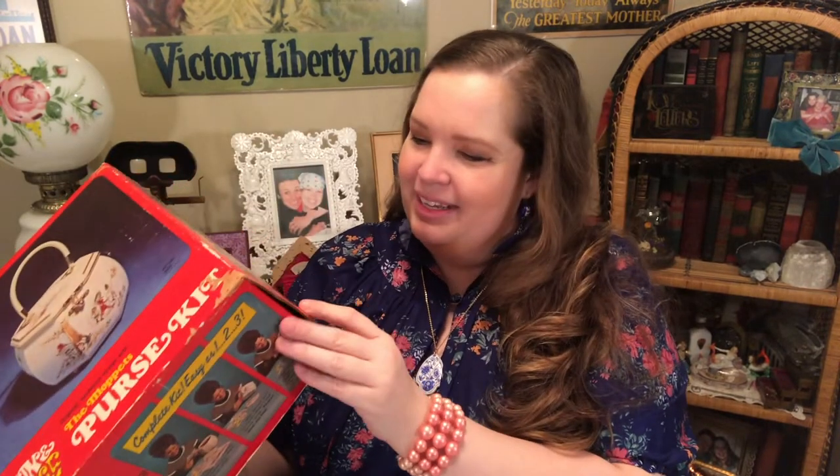A fun and fancy, carefree purse you can make in but a few leisure hours. This kit contains everything needed to complete the design shown, including step-by-step illustrated instructions.